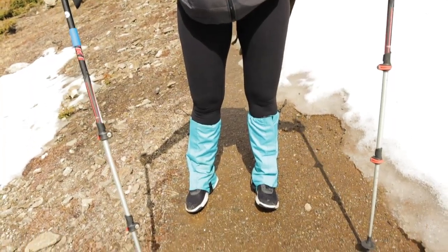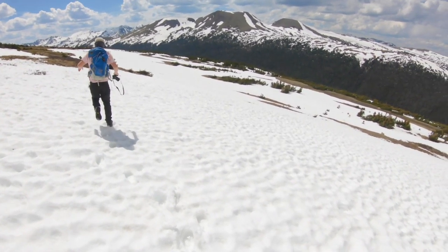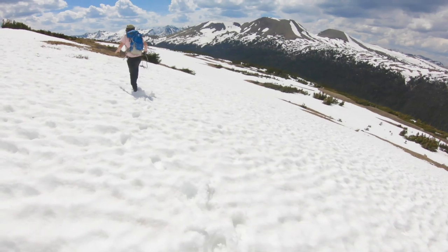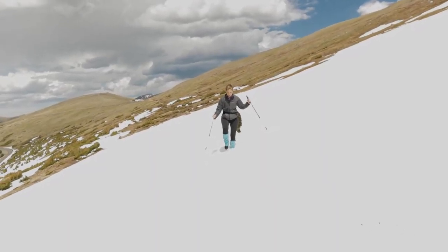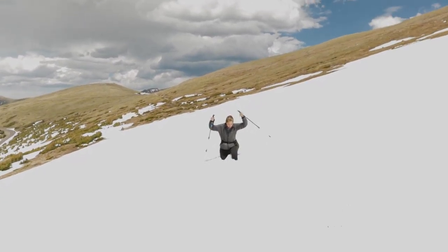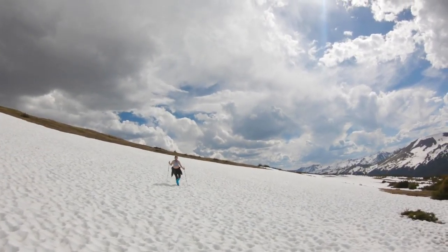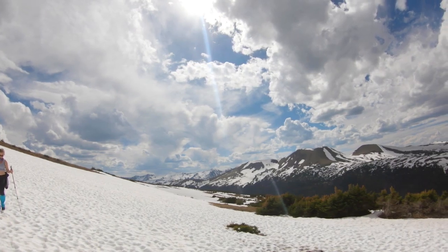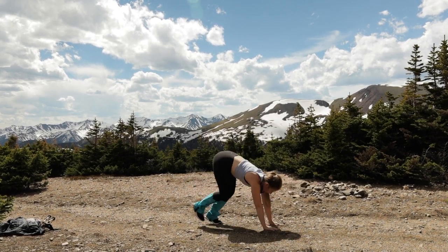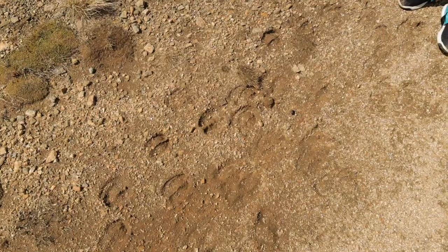You ready to cross the snowfield? Yeah. We got some gators on some tennis shoes. You just got to do it. We got some gators.